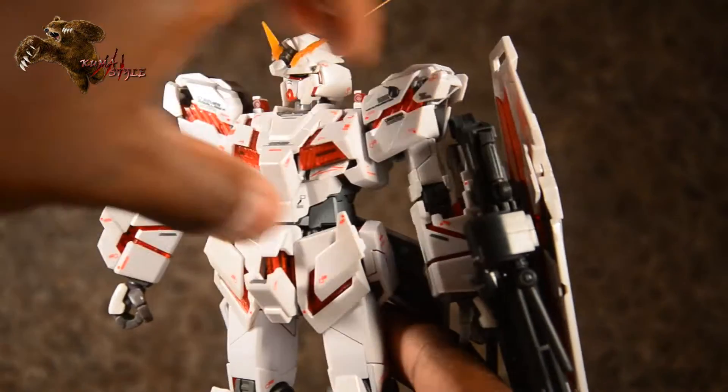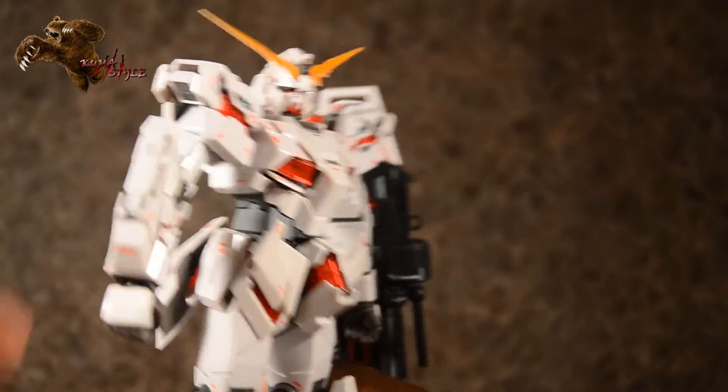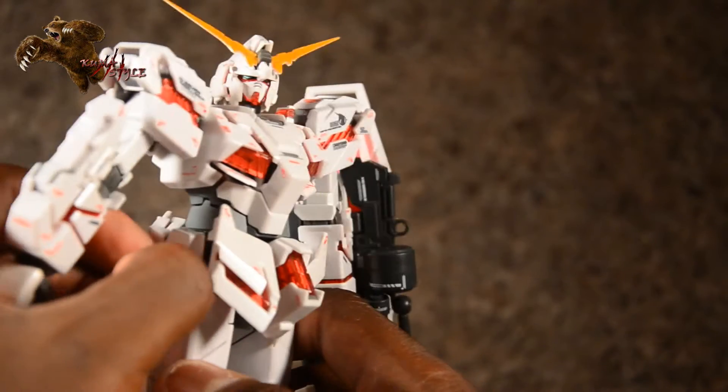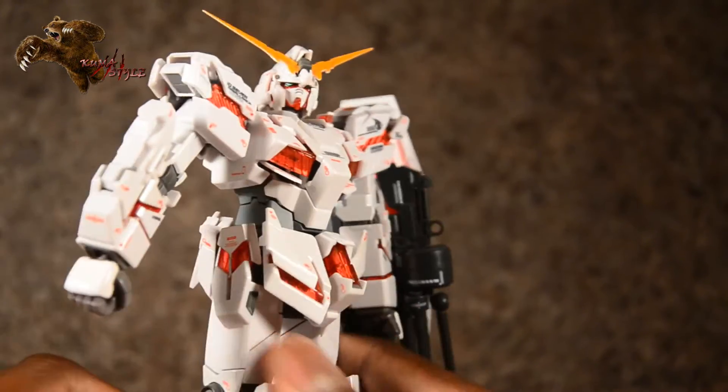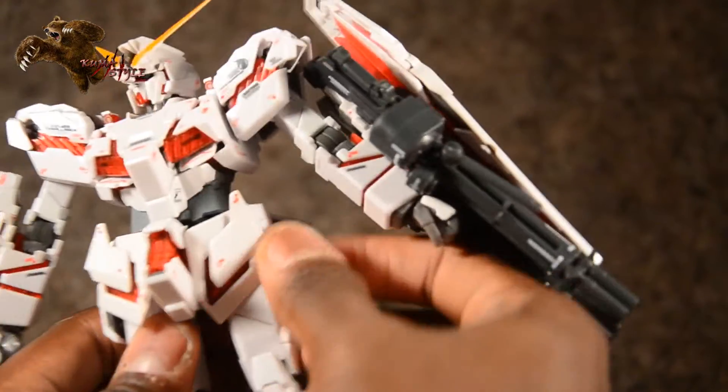The crotch — you just slide out the bottom part, then move up the top part. Moving around here, each of these side panels just kind of slides down. Same thing for the other side.